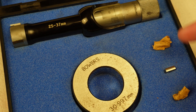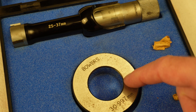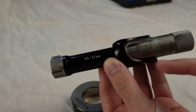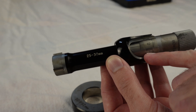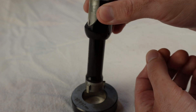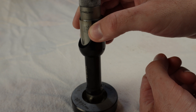Every time we need to swap the set of legs we need to recalibrate the micrometer, and for that we use this calibration ring. Now let me show you the condition of this micrometer and why the previous owner who didn't know calibration was needed was never able to use it. Right now we have the little legs fitted and we should go on this side of the scale to 31 millimeters, and that should be a tight fit in the ring.